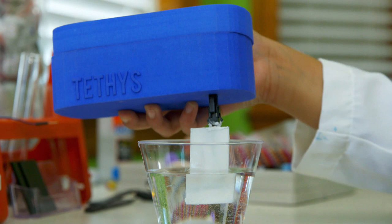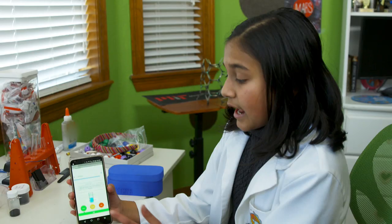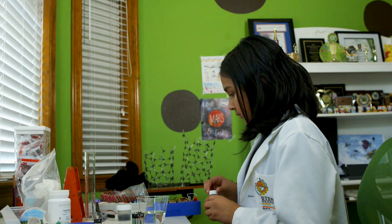Once you do that, you're going to open up the Tethys app and click to see Bluetooth connections available in order to connect to the device. And when we click the button that says 'check status,' it will give you the results of either safe, slightly contaminated, or critical.